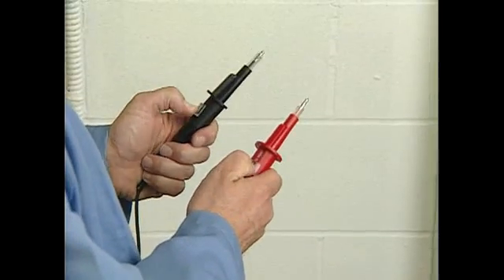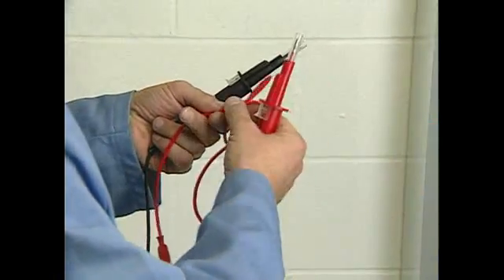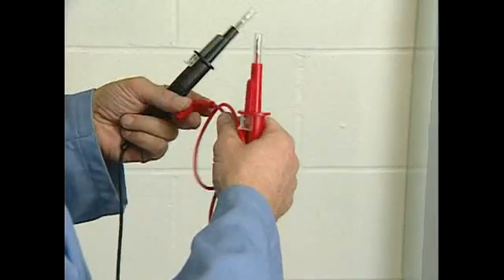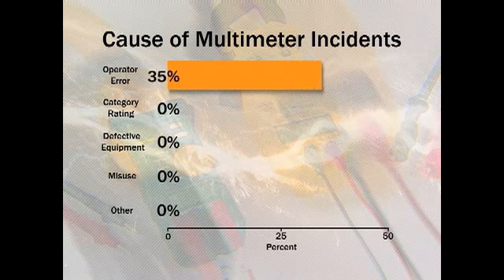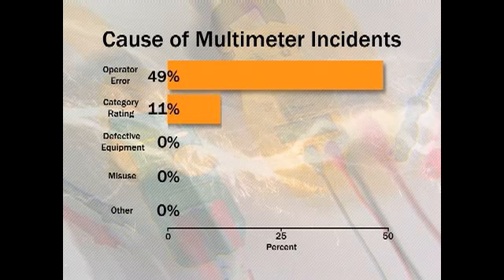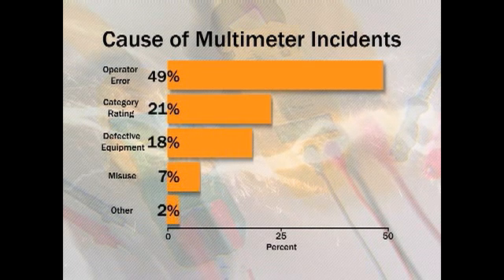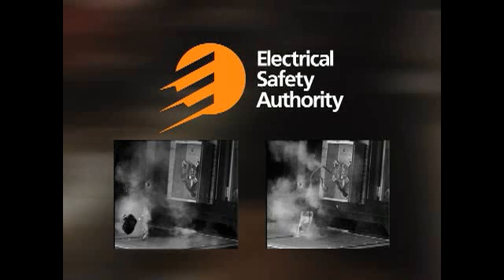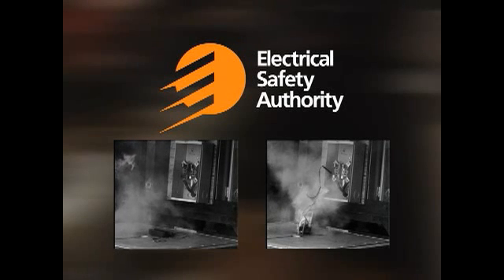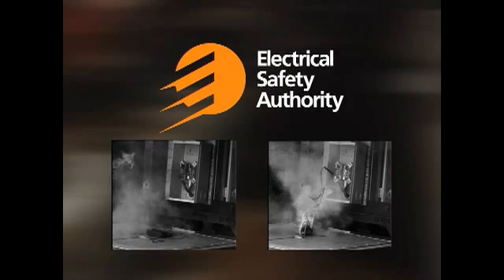Always check your meter and fused leads to ensure they're in good operating condition. ESA's survey respondents reported that injuries with multimeters occurred due to operator error at 49%, category rating at 21%, defective equipment at 18%, and misuse at 10%. Recent studies and simulations commissioned by the Electrical Safety Authority conclude that the use of fused leads is a highly effective way to prevent possible catastrophic results if a multimeter is being used inappropriately or experiences an internal failure.